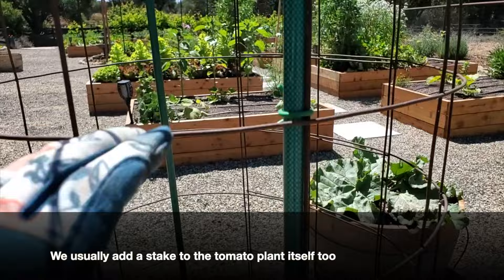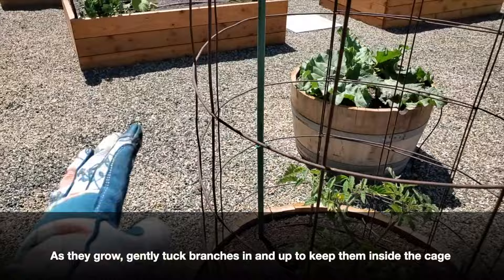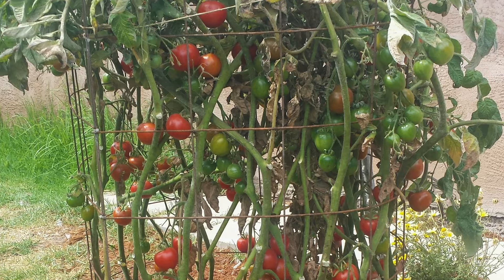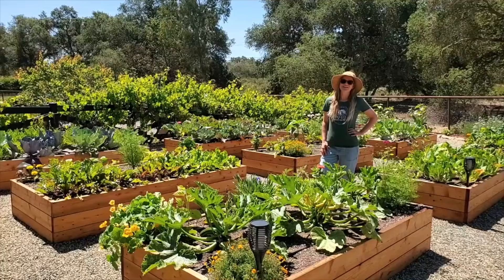The next tip is how to deal with the cage as the plant grows. As branches get longer, you want to try to direct them upward to stay inside the cage — going up and up — rather than letting all the branches hang out the sides, otherwise it kind of defeats the purpose. It will still support branches that hang out the side, but we usually check our plants about once a week and keep directing all their growth up and inside the cage. Be gentle with the branches so you don't break them.